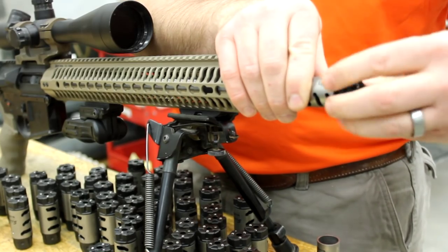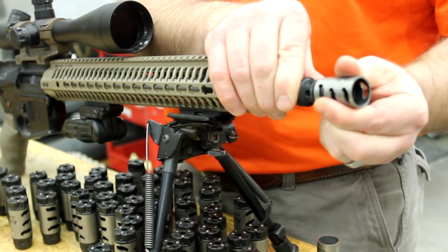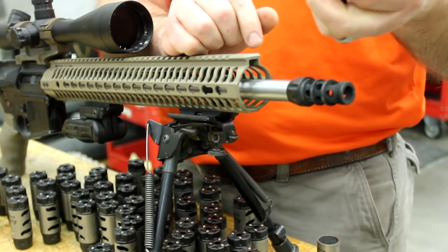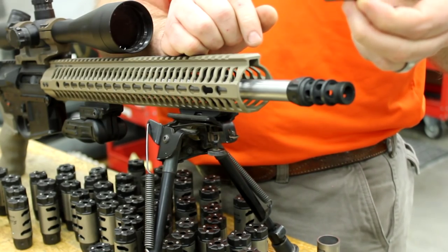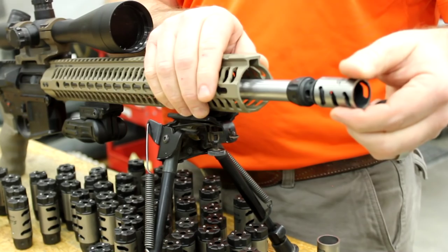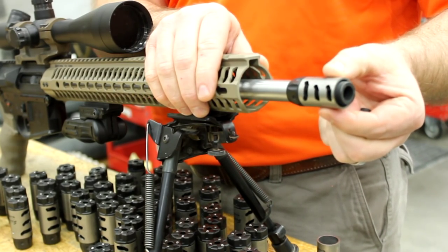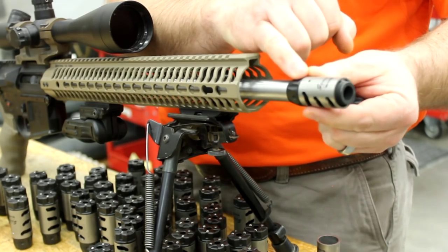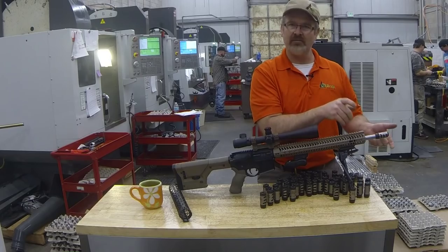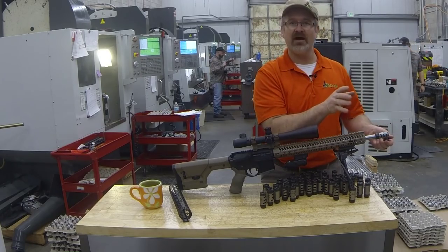One of the cool features of this muzzle device is that you don't have to use a crush washer, peel washer, or shims anymore. There are holes all the way around it, and what gives you your timing or clocking is the sleeve. Once you screw it on with a standard 7/8-inch wrench, you slide your sleeve on and adjust it. There's a timing mark so you can make a line on the body and adjust while doing double taps to see how it's printing on your target.